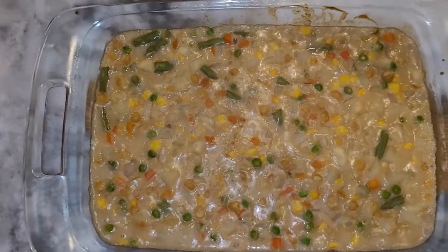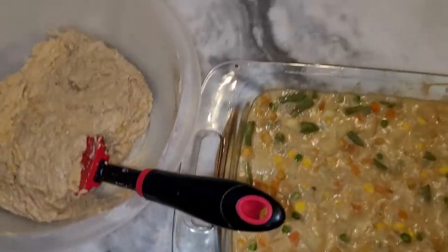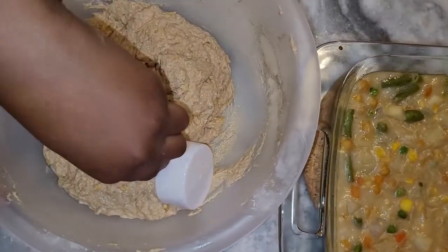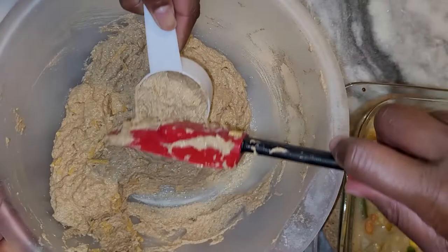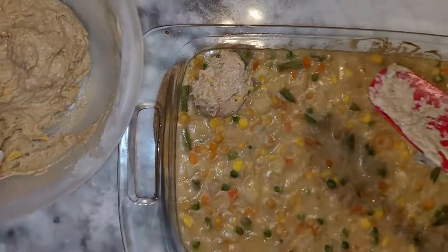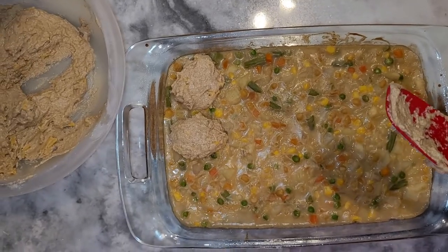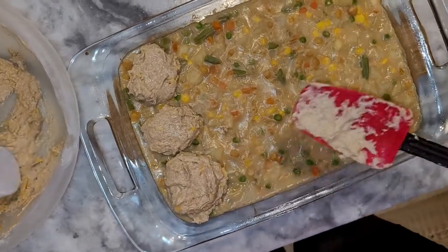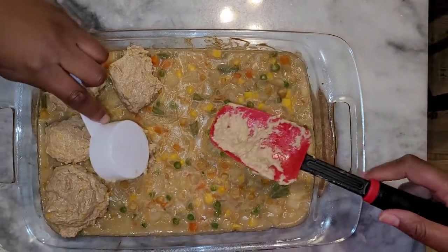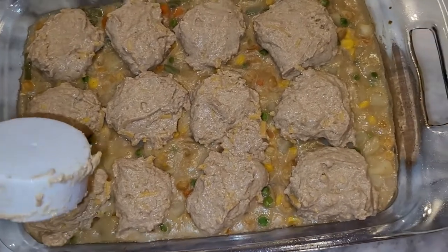The pot pie is out of the oven and we're going to top it with our biscuit mixture. Take a scoop — you don't need much — and just start dropping dollops down across the top. Spread it out to cover it all. We're going to add a little more and then put it back in the oven for about 25 more minutes, and then we're good to go. This becomes our crust.